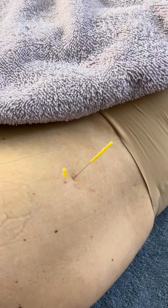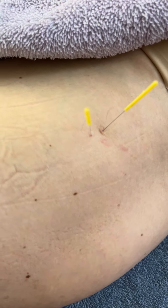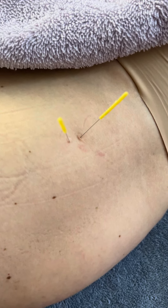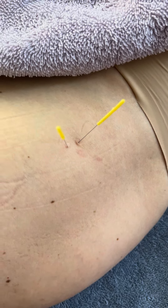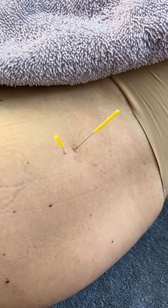Hello, this is Eitan Shalom at the Body Mind Wellness Center, and I am doing dry needling on the lateral hip flexor for a patient with hip pain. I've already needled on the back, the gluteus medius and gluteus maximus.